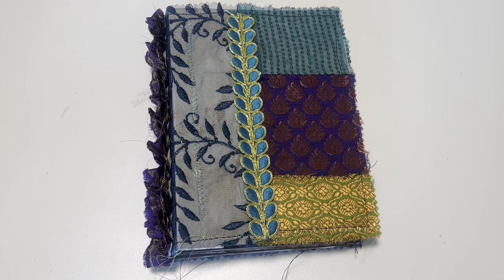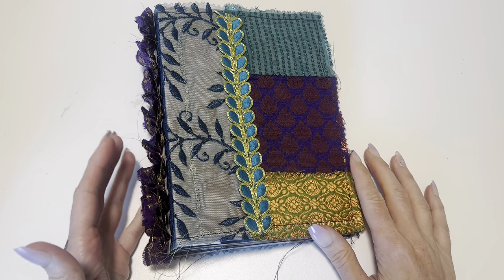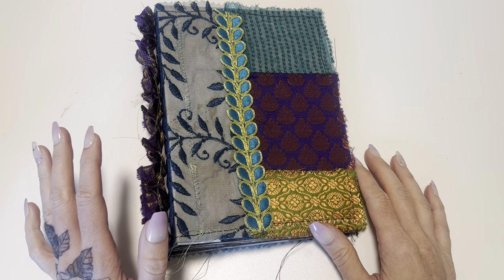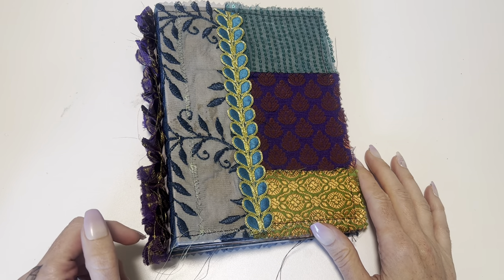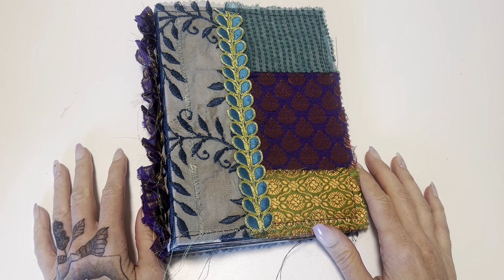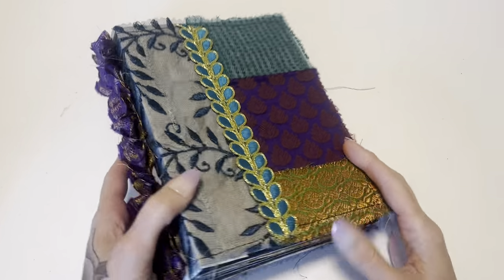Hey crafty cuties! Welcome back to Paper Terrace. If you're new, I'm Jessica. I realized I haven't done a journal flip through in a while for a journal that I have for sale. I have this one available in my shop right now and I am running a sale, trying to kind of clean everything out so that I can have space for my next collection. So here we are.